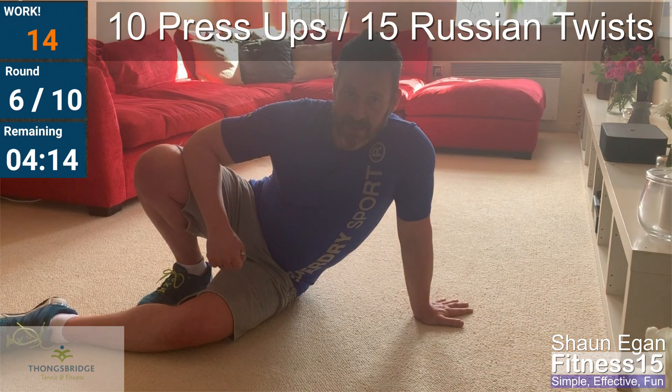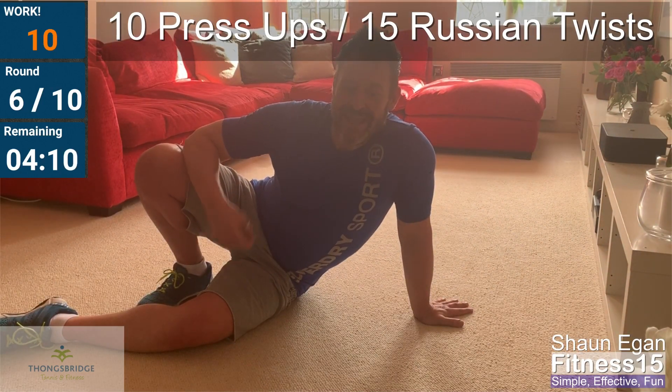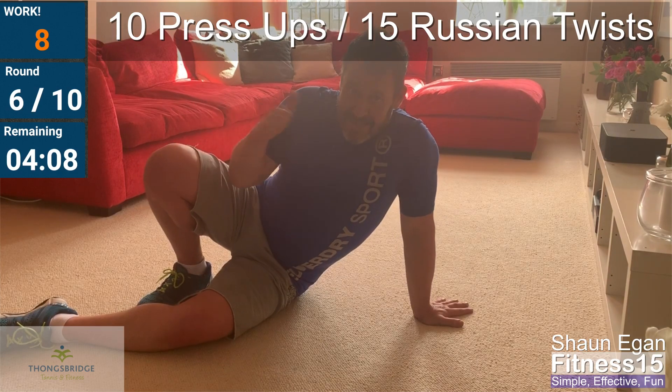Four minutes left, four rounds left. Minute seven coming up in ten seconds: eleven push-ups, sixteen Russian twists.